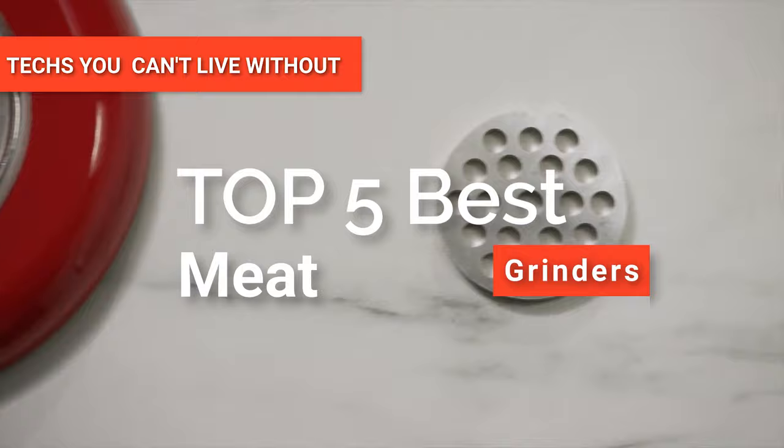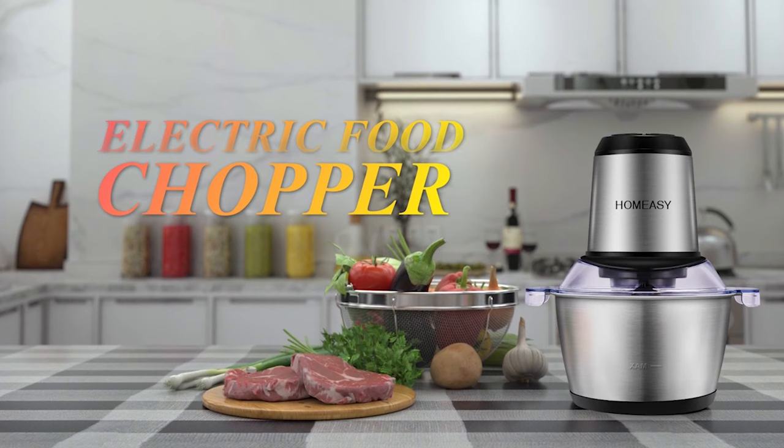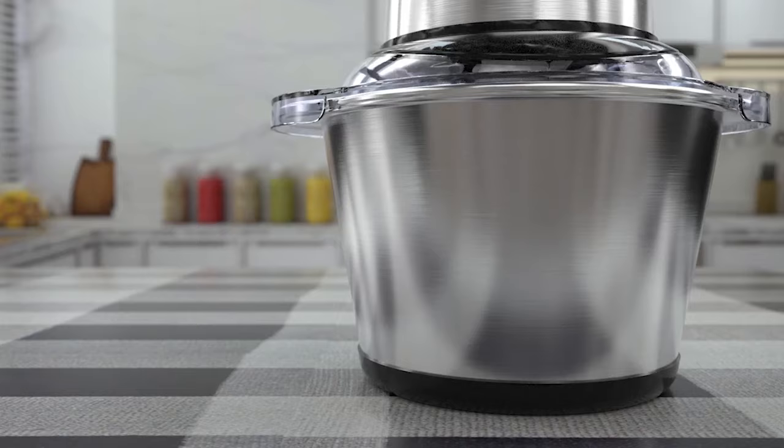Hey guys! In this video, we're going to look at the top five meat grinders available on the market today. We made this list based on our own opinion, research, and customer reviews.